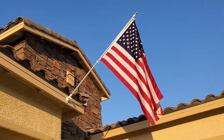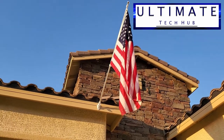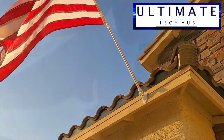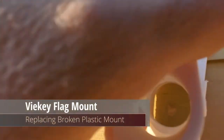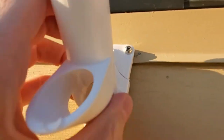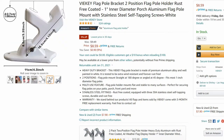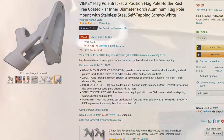Hi everyone and welcome back to the Ultimate Tech Hub. On today's episode we're going to replace a plastic flagpole holder that's broken. This flagpole holder broke during a heavy windstorm, so we're going to replace it with an aluminum flagpole mount from a company called Vike, and the cost for this mount was only nine dollars.